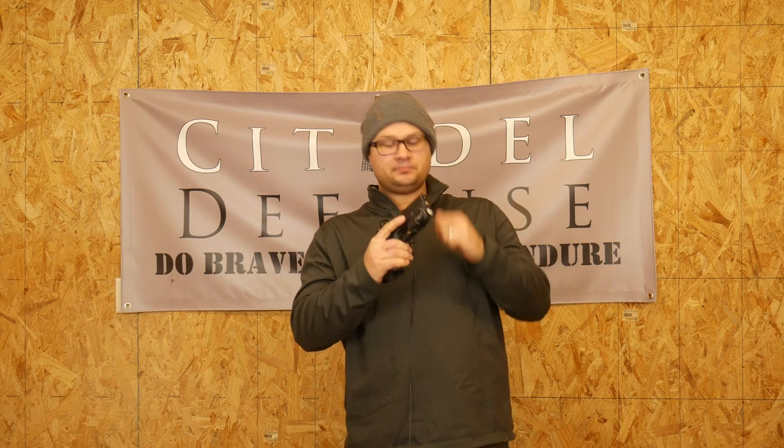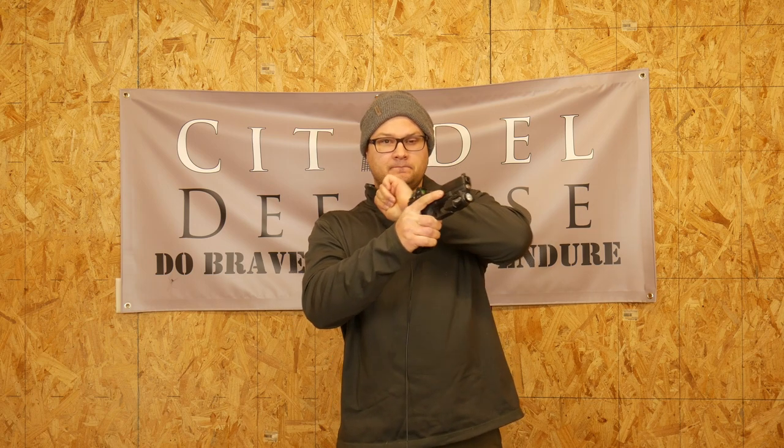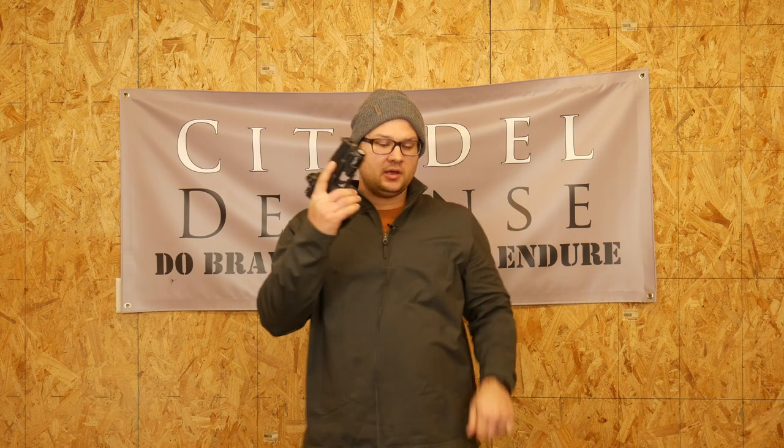Here is a no mag in the gun, un-chambered pistol sound. Let's do that again. Here's what it sounds like when you have a magazine with bullets that goes into the gun.